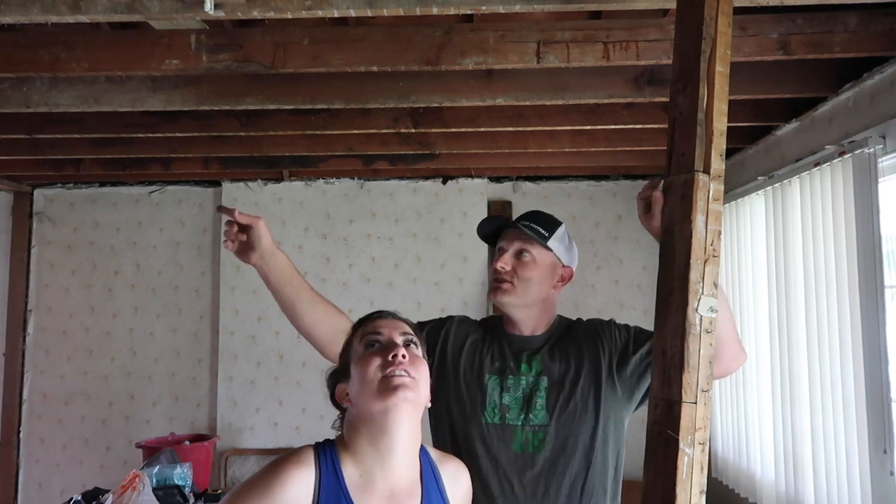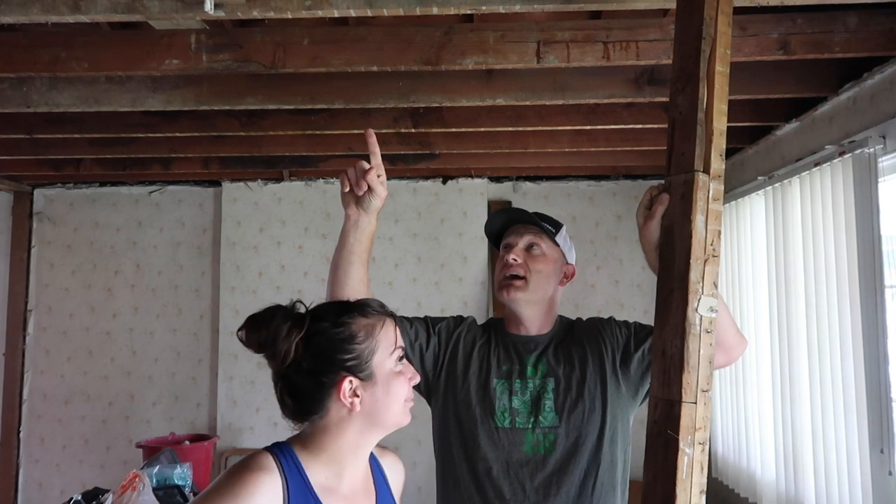Today is pull the ceiling joists out, reinforce that, and then we're going to put some collar ties up high so we can actually see what we're going to be able to see when we open up this ceiling.